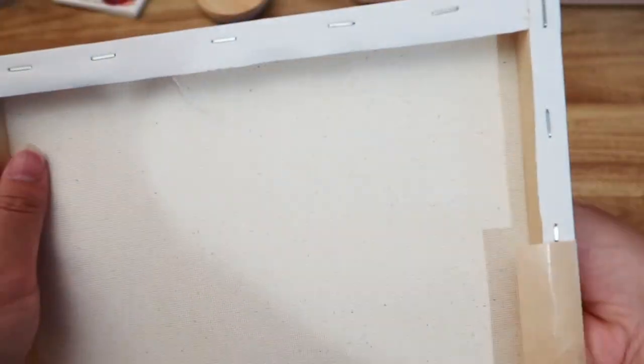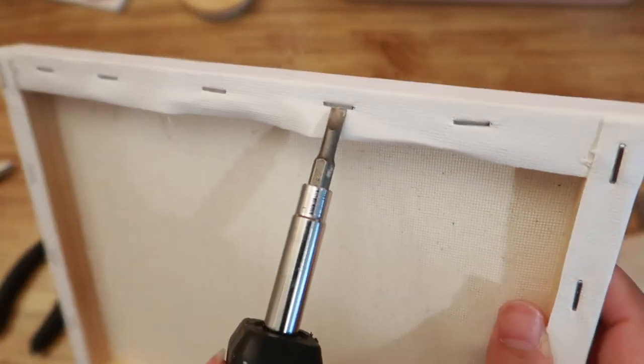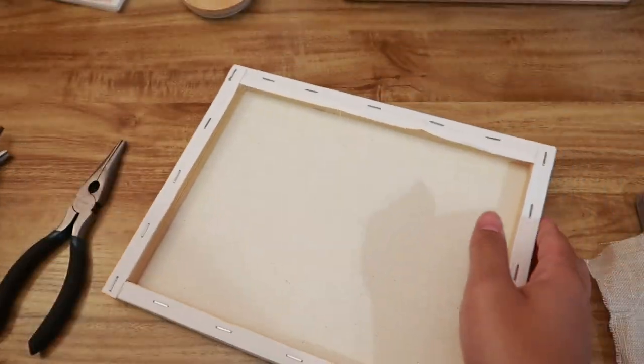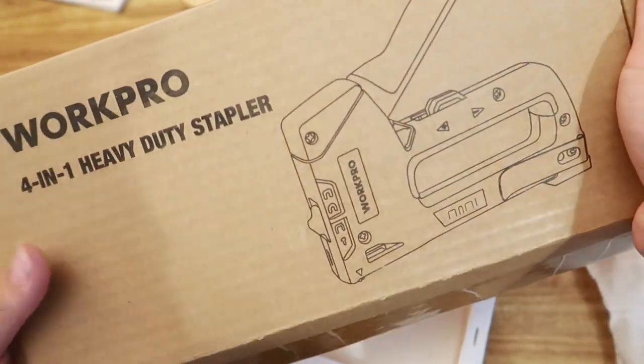It has staples on it so we're gonna have to take the staples off. I'm going to use this to try and pry this off and then use the pliers to take it off. Then I have a handy dandy heavy duty stapler to staple the linen onto the canvas.